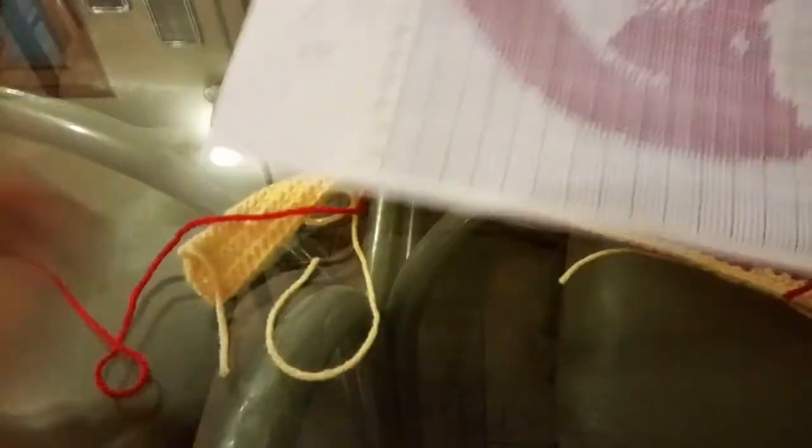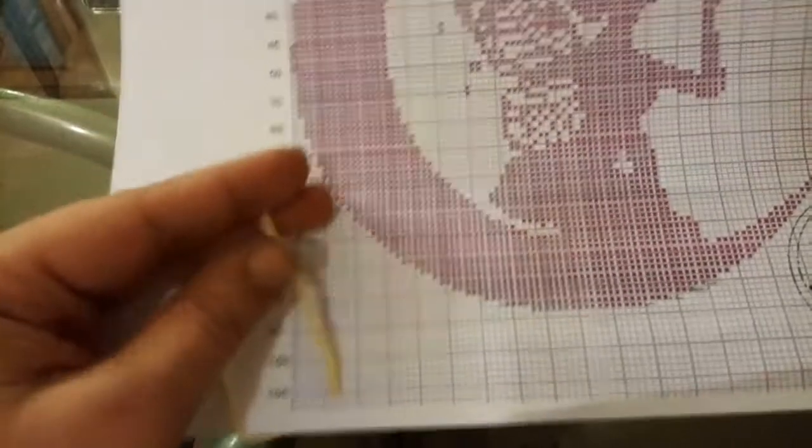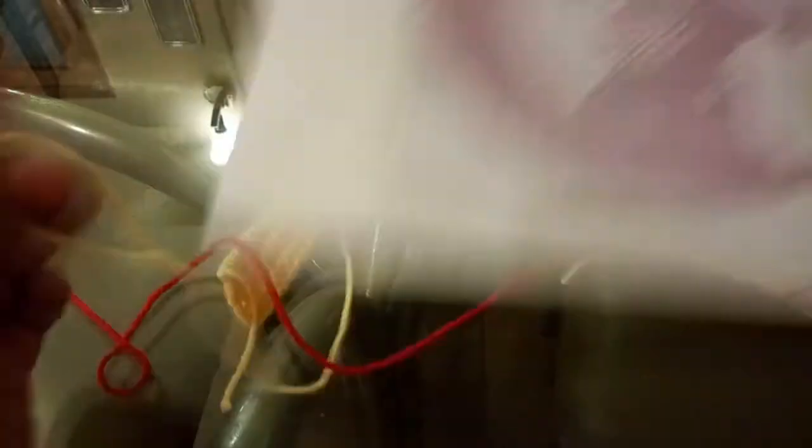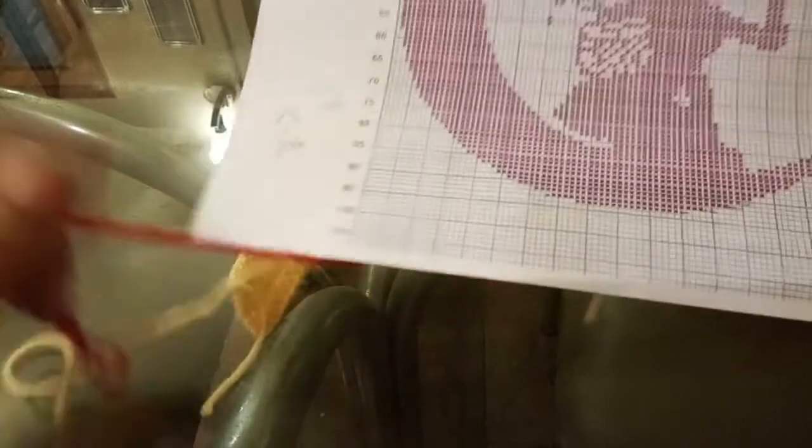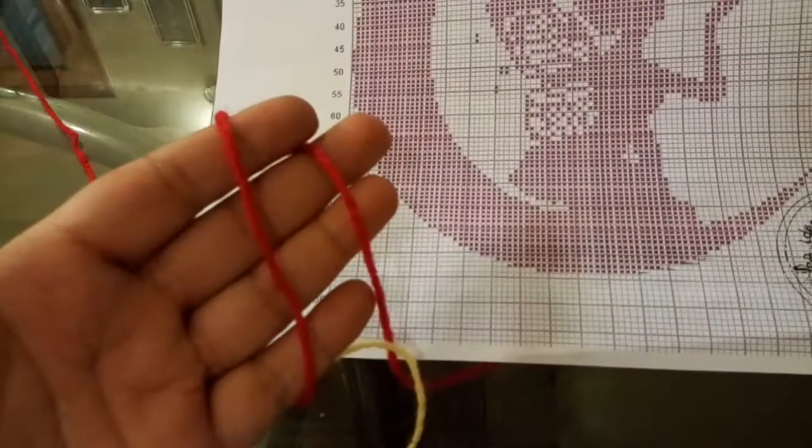I am working in the background with this color. It's double knit Robin. I love this color and my fairy silhouette is going to be with this color — red.